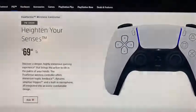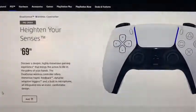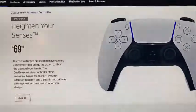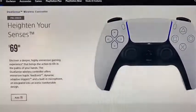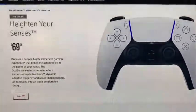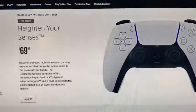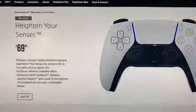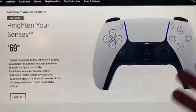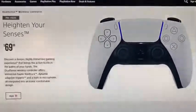We have the $70 DualSense controller. Do you need it? Well, you already have one included in your system. If you wanted to play local multiplayer or if your other one died, it's an option. I believe it has a longer battery life this time. But $70 is pretty expensive for another wireless controller — though there's more technology in this thing, so that's most likely why.